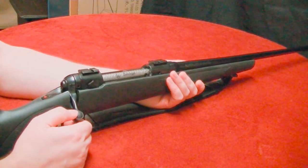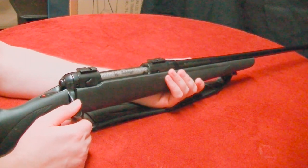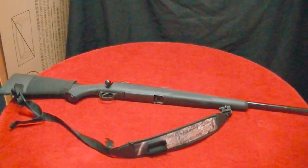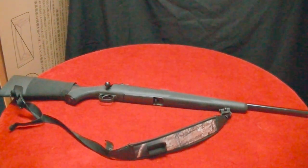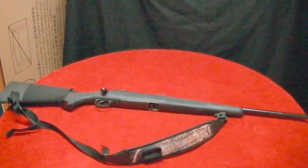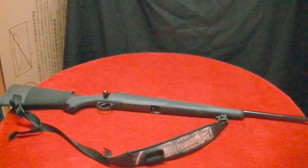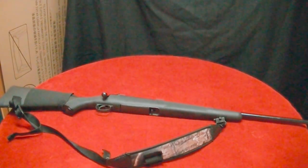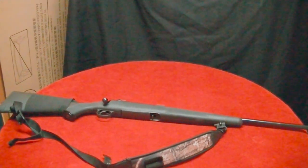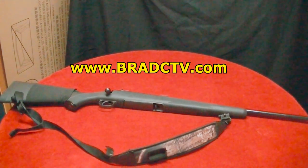If I decide not to sell this I may put that Leupold back on and take this gun out to the range just to see what it'll do. I'll put a link below to the auction haul — I had three guns in that haul plus several other items like an old antique camp stove. If you're interested in buying and selling, I've got a video called 'Haggling 101: Yard Sale Strategies' — I'll link that too. Check out all my stuff at bradctv.com.